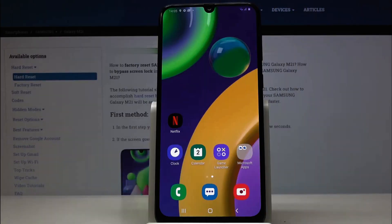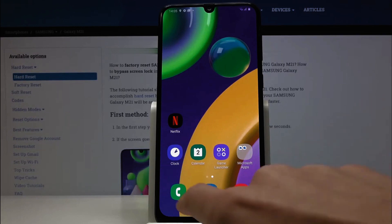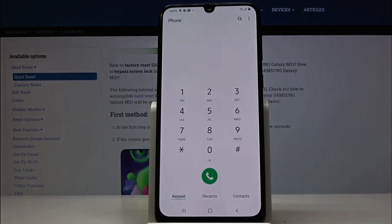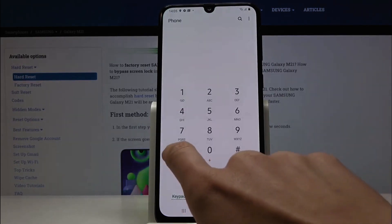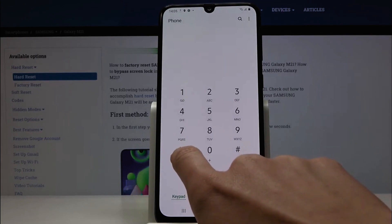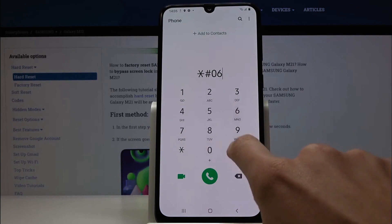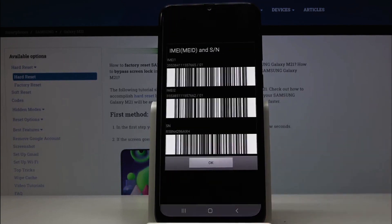To unlock your phone from any carrier, remove the passcode, or perform a factory reset protection unlock, you'll need to find your phone's IMEI number. It's super simple — just grab your phone, open the phone application, and dial star hash zero six hash. The IMEI number will appear on your phone screen.